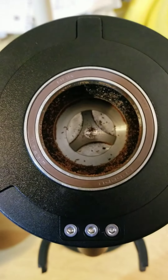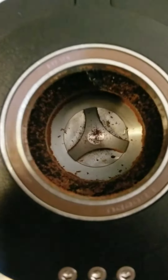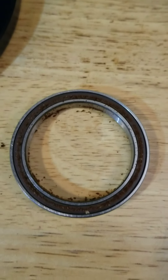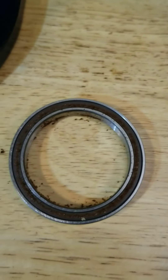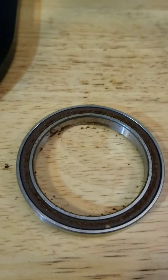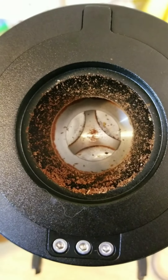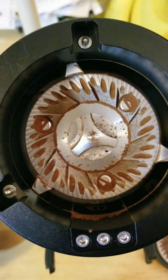Opening the grinder after using a pretty sticky decaf, let's see how much mess is in here. The ball bearing on the bottom is the messy part — a little bit of coffee stuck to it, which is normal. Removing the top burr carrier — oh, is that cat fur? Yeah.